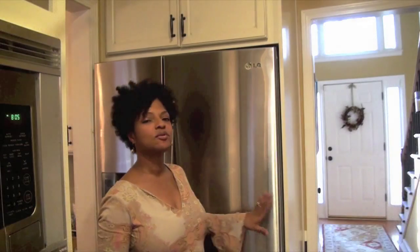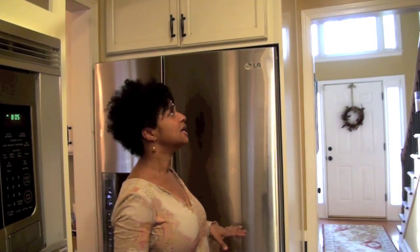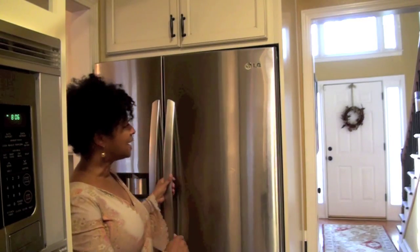I have a counter-length refrigerator, which means that it fits inside the cabinets nice and lean and snug. It also means that I don't have a lot of room inside — it's kind of shallow — so I have to find a way to maximize the space and make sure everything is neat, clean, and organized. Because I do a lot of cooking and I want to just grab things and go, let's take a look inside.